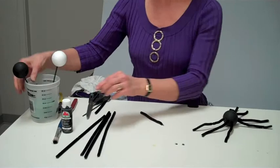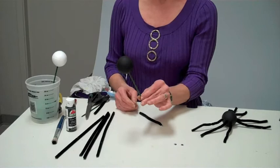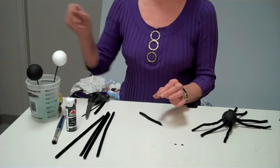For the spider project that we see here, we need one styrofoam ball, two inches. Black paint — can be acrylic or spray. I put it on a wood pick to make it easier to let it dry before you add the other materials.